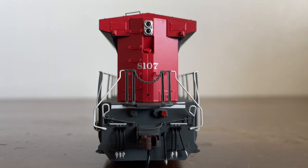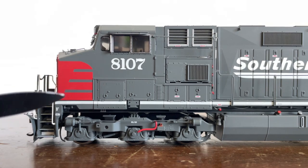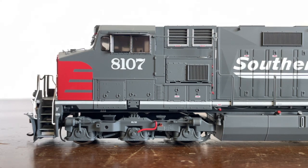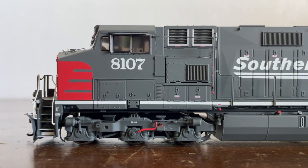All right, so now let's get into some side detail. We're looking at the conductor's side of the cab right now. As you can see, this is the scarlet of the scarlet-and-gray 'bloody nose' scheme that the SP had. I want to point out this locomotive is not AC traction — it is DC traction — so there are no large electrical boxes over here for voltage conversion.